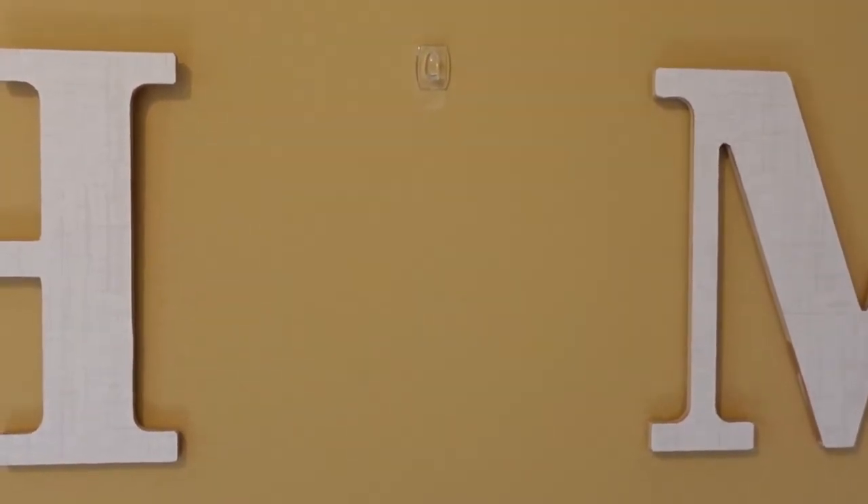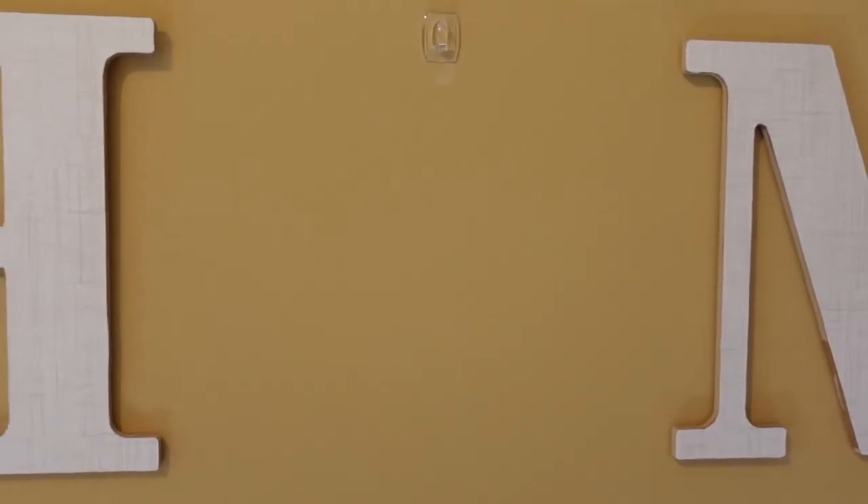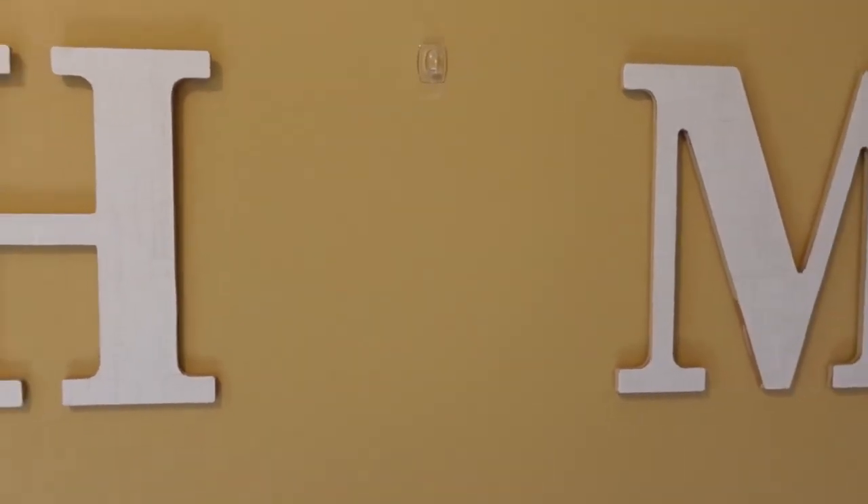So that is the project for today. I want to make a fall wreath to go here, and then later on in another video, I want to make one for Christmas time. So let's get to today's project.